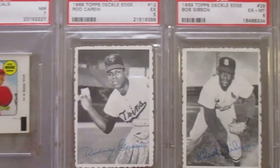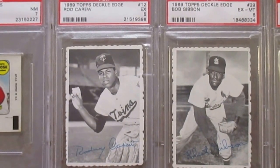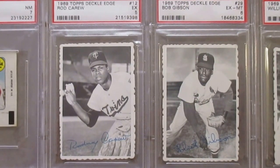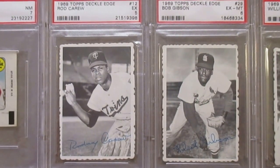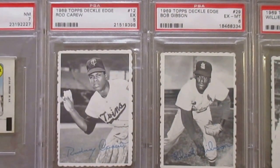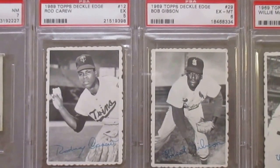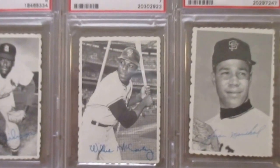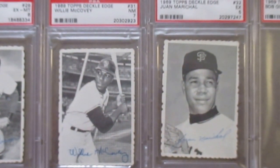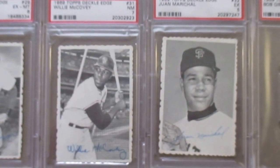And this was the first year Topps did these decal edge cards. They're black and white, not that imaginative, and they're using a lot of the same imagery — like that Rod Carew is the same image from '68 and the regular '69. But to get these in higher grade is just nearly impossible — they just don't grade very well. Like this Carew, that's a 5, very clean but the centering is a little off. And that Gibson in a 6 is still a decent grade for these. The McCovey in a 7 is a really good grade. And then the Marichal, a 5. Not too expensive on these, but just a little subset.